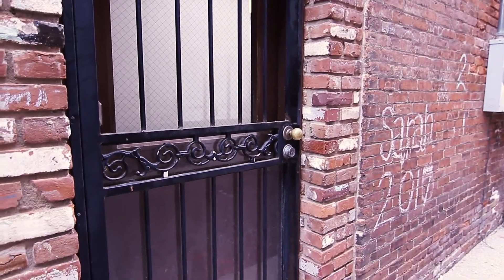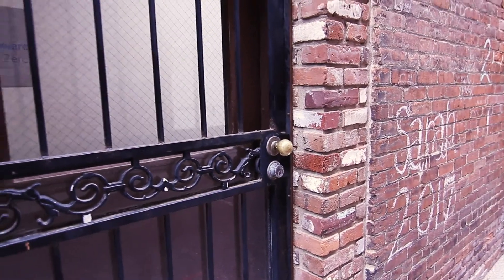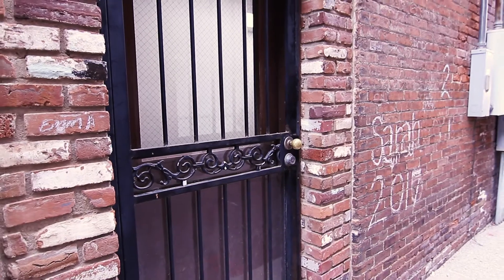We're in this alleyway and I've found a door that could look good with the white shirt — if I just hang it right there on the door handle. I'm gonna try this for a couple of minutes to see if I can get anything that I like.